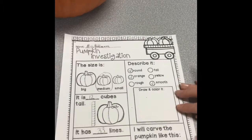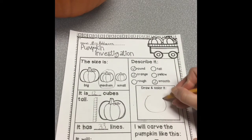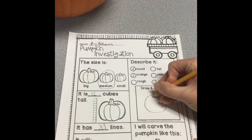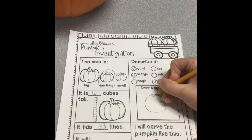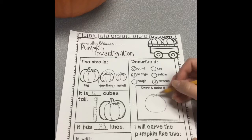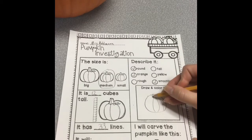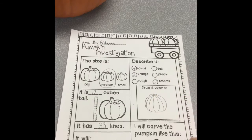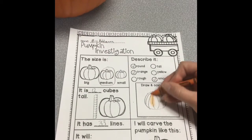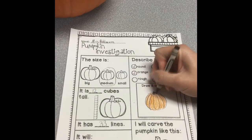Now I need to draw and color my pumpkin. It's pretty round. It has just a little bit of a stem, but most of it's been broken off. There's still a little bit there. And then it has lots of lines coming out from it. It is orange, and the stem part is black with a little bit of green.